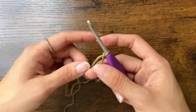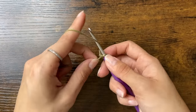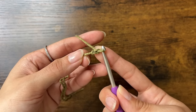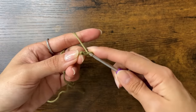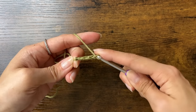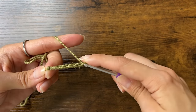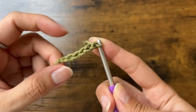Now we're going to chain 6. To make a chain, yarn over and pull through — here is our first chain. Yarn over and pull through again, and we'll do 6 chains total. Here are the 6 chains, and you can count them by each sideways V.